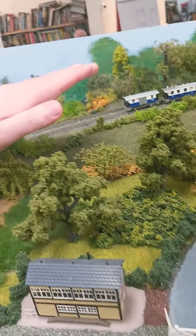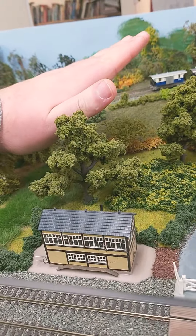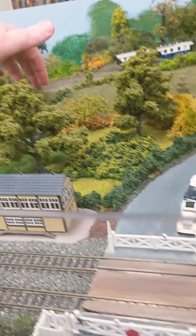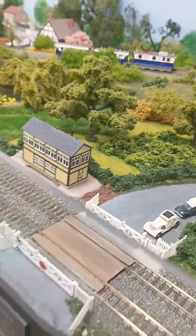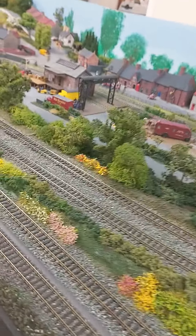I'm thinking about making a gradient, at least a bit steeper than this, to make it look realistic like a mountain train. It would be a lot steeper than this gradient.